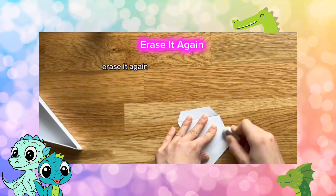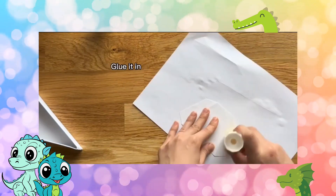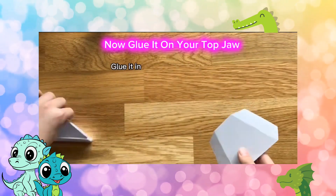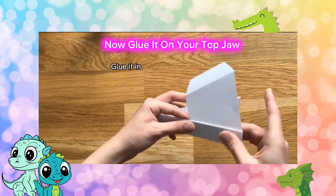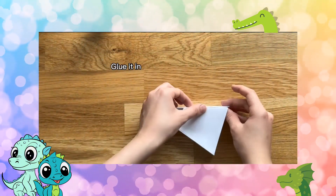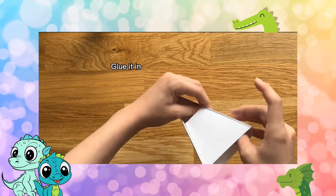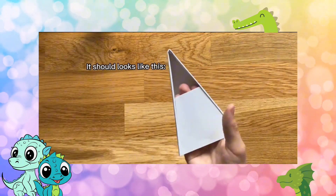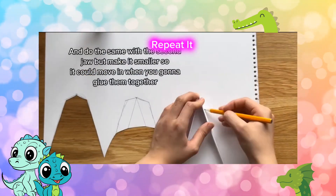Erase it again. Now glue it on your top jaw. It should look like this. Repeat it.